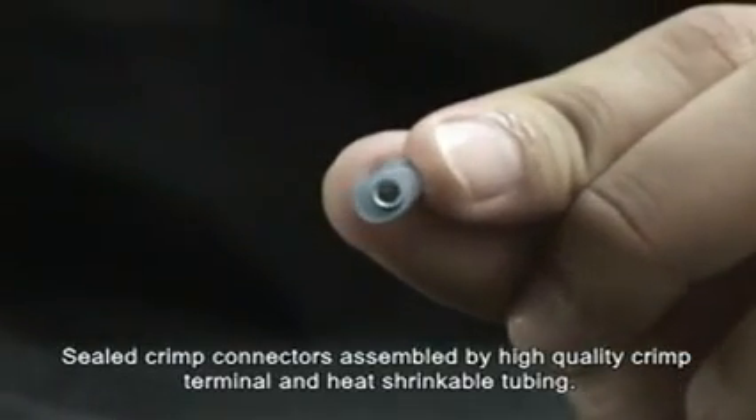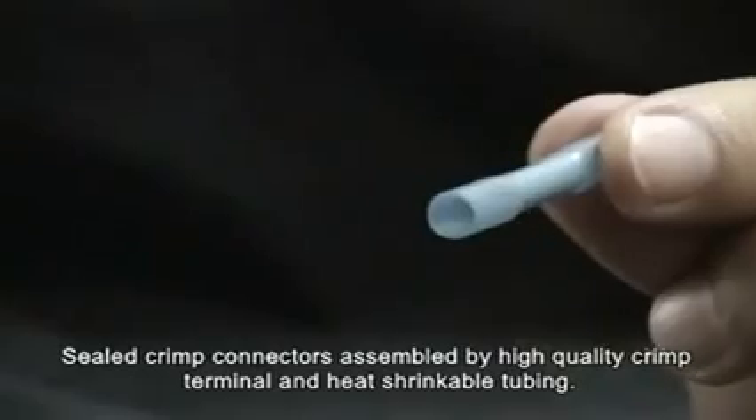Sealed crimp connectors assembled with high-quality crimp terminal and heat shrinkable tubing.